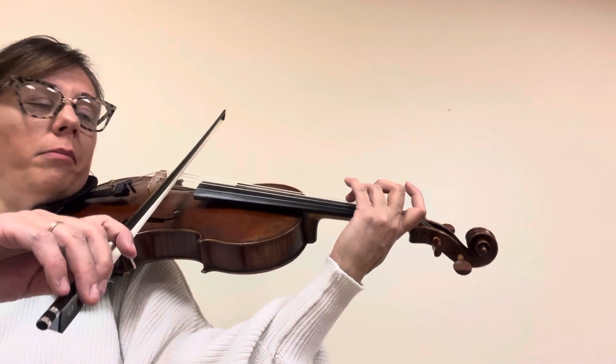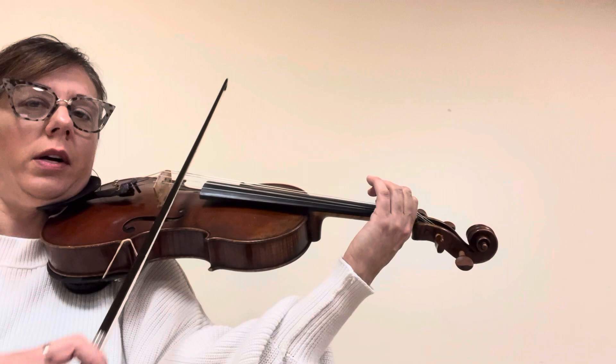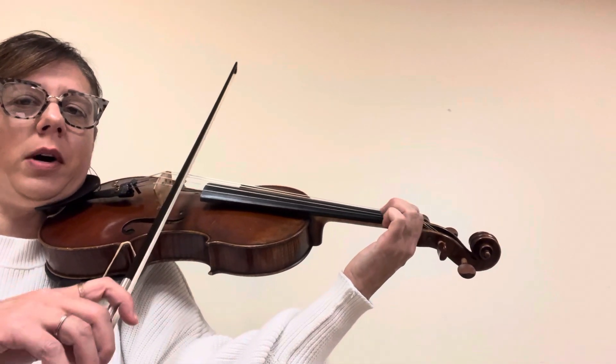And Mississippi stop. Ready? Play. Go to D. One. Here we go. Low two, hug it. Three.